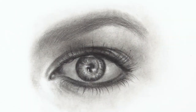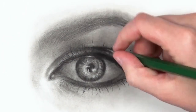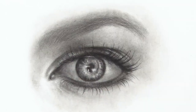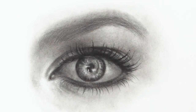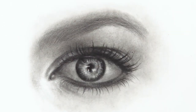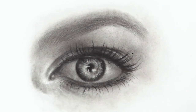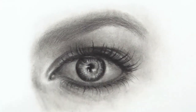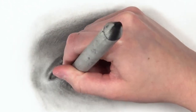Moving on to the eyelashes — as you can see on the bottom lash line, the eyelashes are coming from the waterline, not from the top of the drawn line. It's really important to have that section of skin separating the eye and the eyelashes. Also notice how I'm drawing them in the correct direction — they're curved and all going in a particular direction. If you're unsure what direction eyelashes go, look at lots of reference photos and study your own eyelashes in detail before you draw.